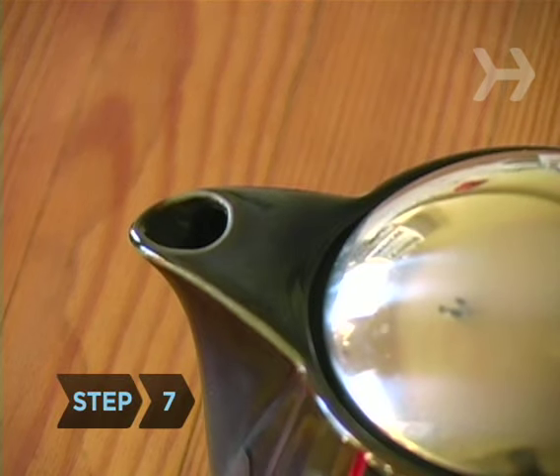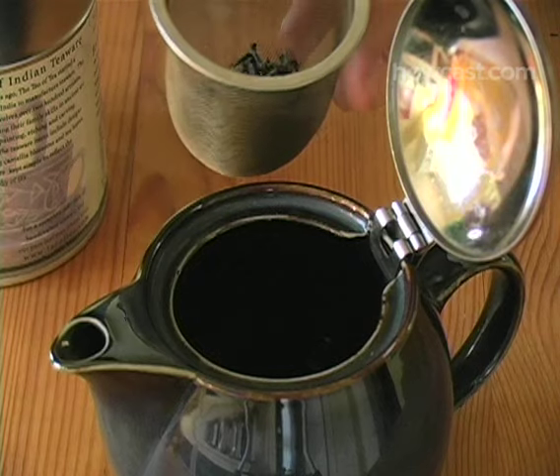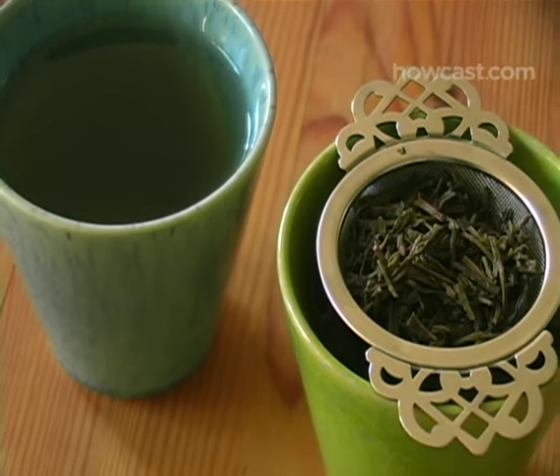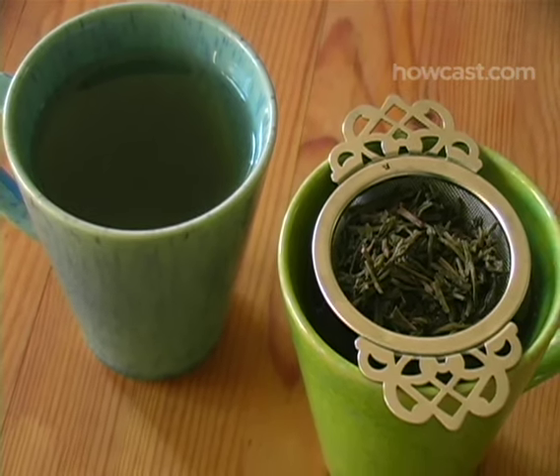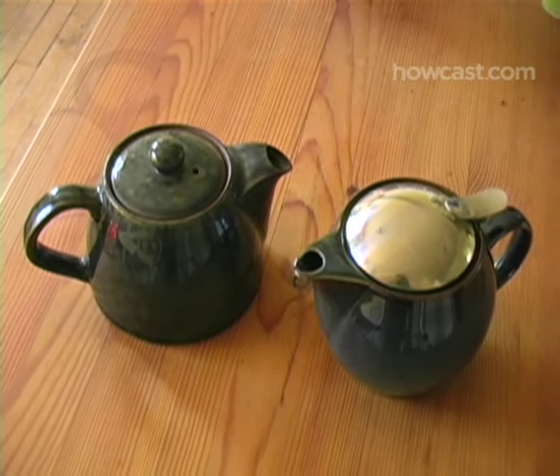Step 7. When steeping is complete, remove the infuser basket or teabags from the pot and serve. If you use loose leaf tea, place a strainer over your teacup before pouring. Then decant any leftover tea into a second teapot to avoid oversteeping.